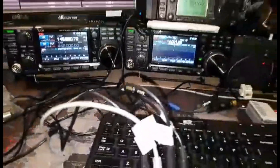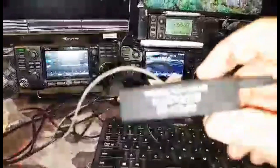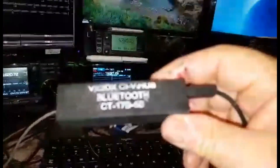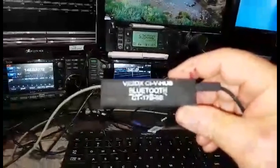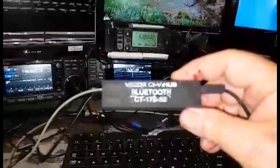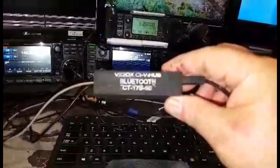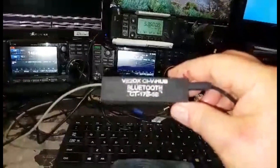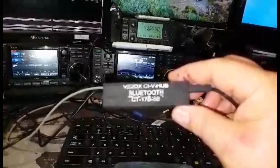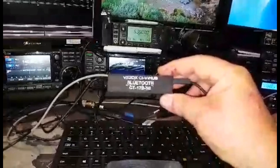So everything is working fine. A real short, simple demo of our CT17B-5B — 5 port CI5, Bluetooth to the computer. 73. This is Victor Echo 2 Delta X-Ray.